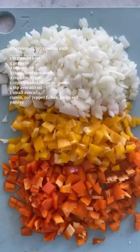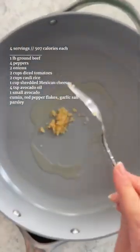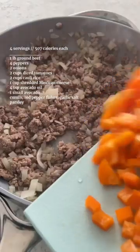Episode 31 of Huge Delicious Comfort Meals for Weight Loss. Dice onions and peppers and stir-fry the onions with ground beef.